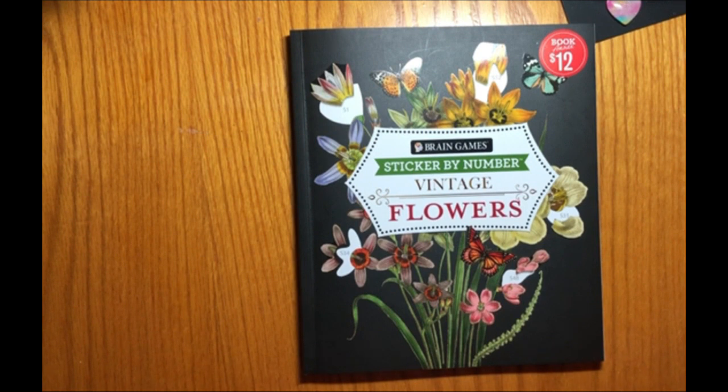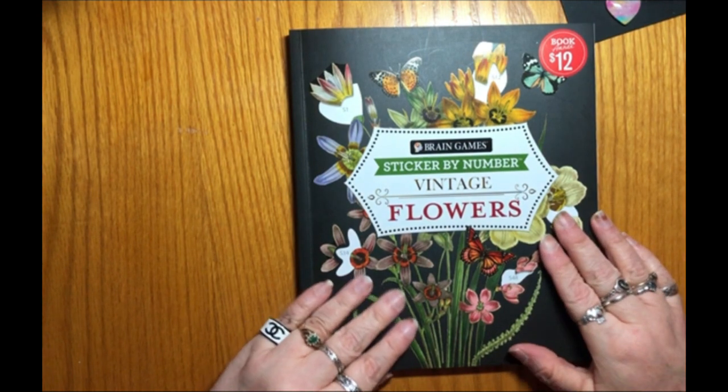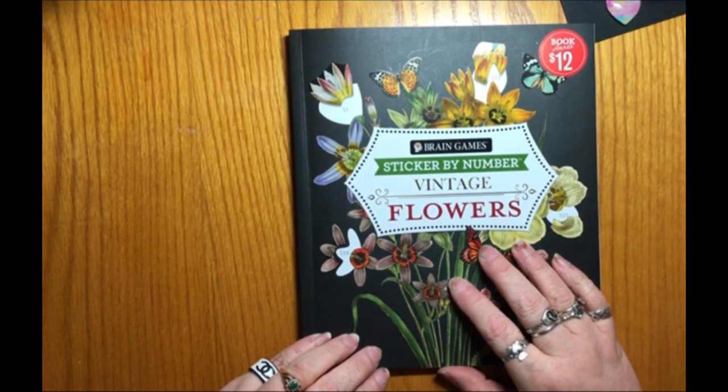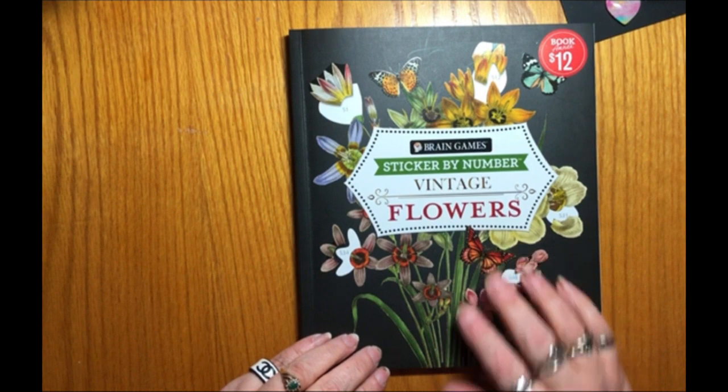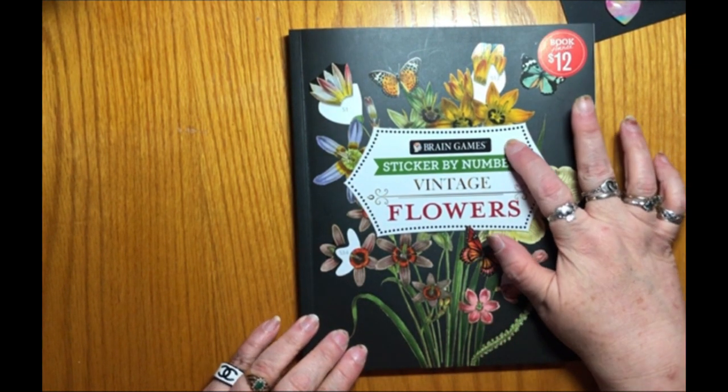This is a full flip through of one of my most recent books that I bought. I have the full mini haul video already on the channel so you could check that out if you'd like. This is a deep dive of the sticker by number vintage flowers book that I bought from Barnes & Noble. It is by Brain Games.